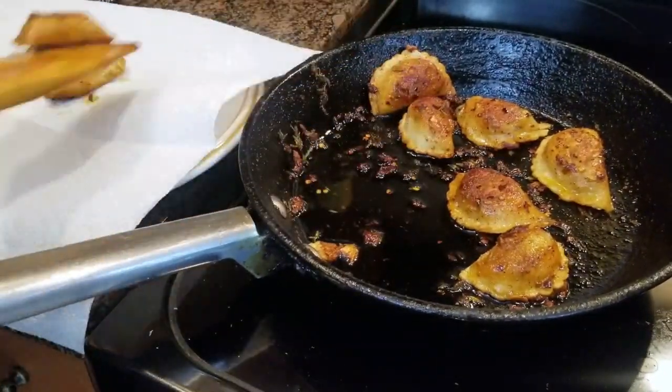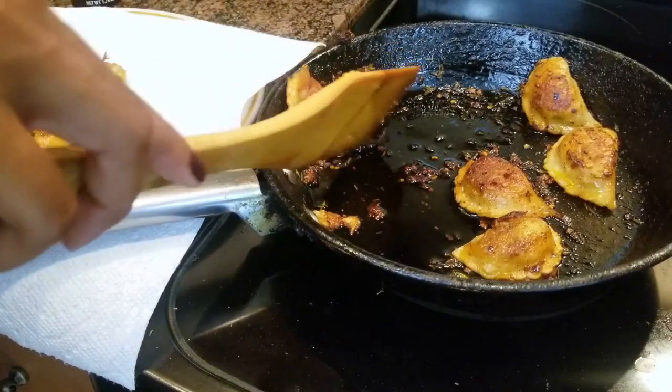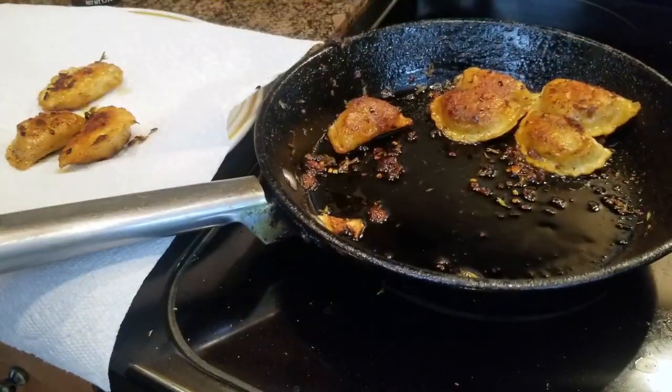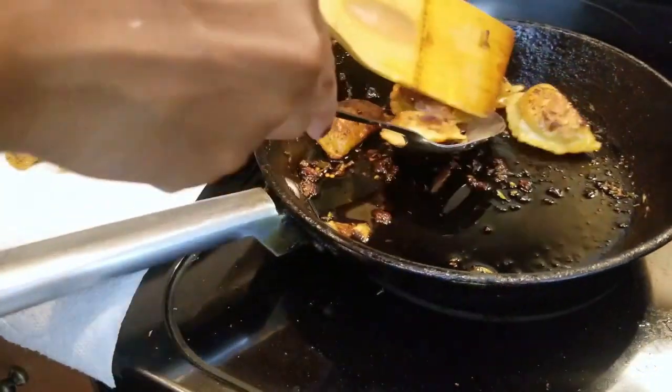Alright, there you have it — CBD infused dumplings. These dumplings were so quick and easy to make. They were $2.50 at Walmart. I had some spare CBD olive oil on hand, and bam, CBD infused food in under 15 minutes.